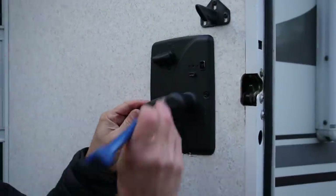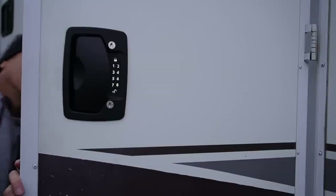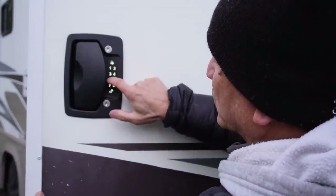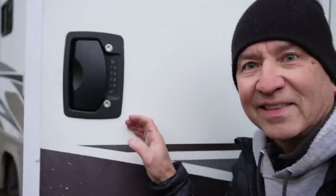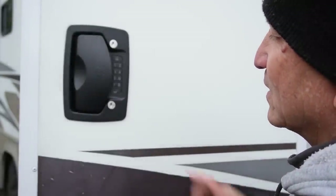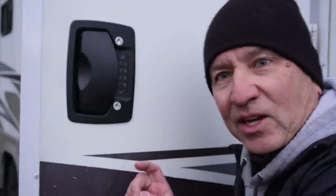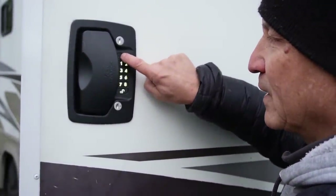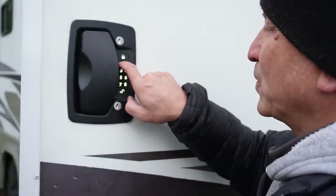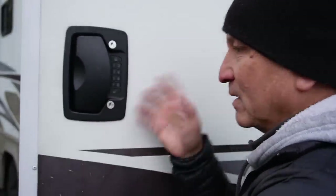Now if we want to reset the code, we're going to get something small like a pen and press and hold this reset button. Now we'll set the new code to 5-6-7-8, press lock — we'll do that twice. There was a long beep, so I think it's set. Let's try it: lock, unlock. This also has a quick lock function — if you just hold the lock button down it locks it automatically. And if all that noise is bothering you, just hit the one button and hold it down — beep beep — and that turns off all that warbling sound.